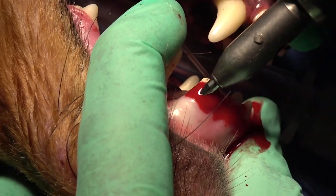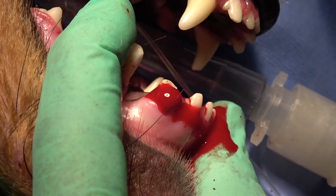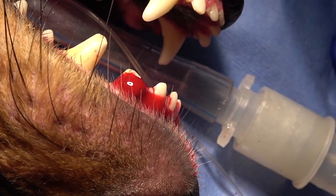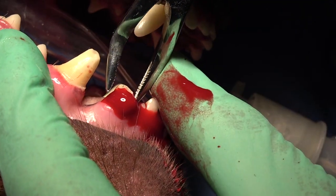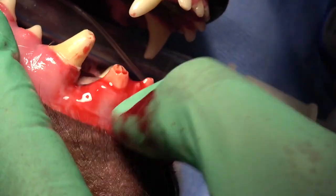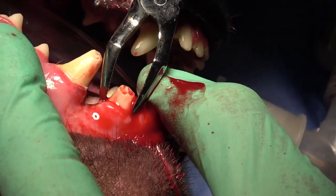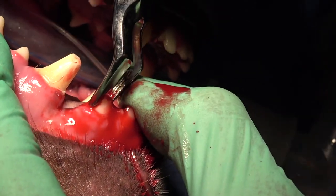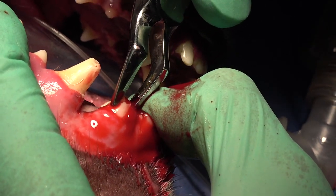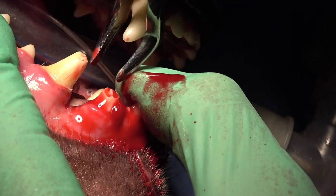This situation, as you view it here, is the first time I've used the Vet Tome. This is a fractured lateral incisor, and you can see how we're using it as we go. Without doing any luxation elevation at all with a hand instrument, we're going to go straight to the extraction forceps and attempt to get purchase on that crown and extract it without any luxation elevation with hand instruments.